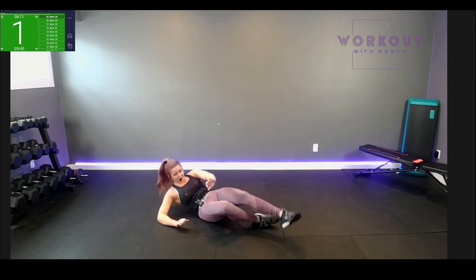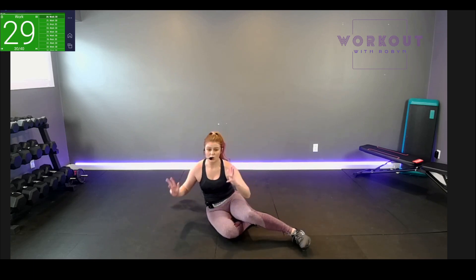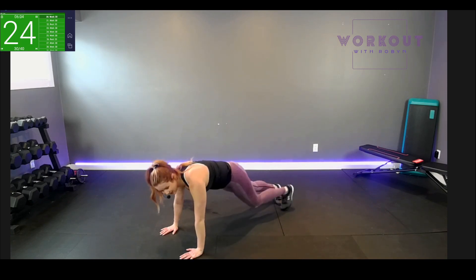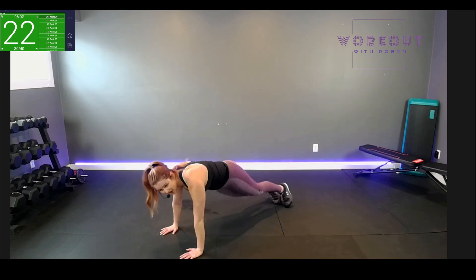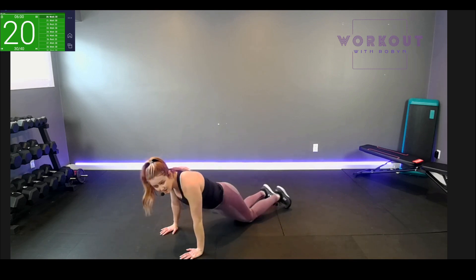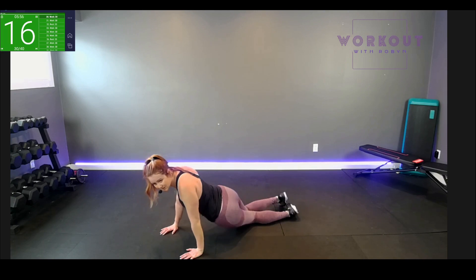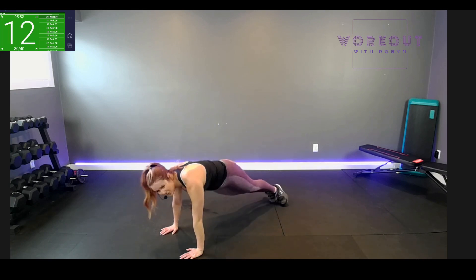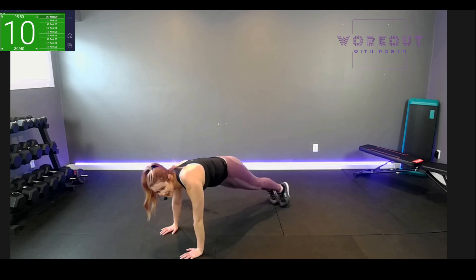Flip over into your plank — high or low, toes or knees. Hips side to side. We can do that on our forearms as well, or on our knees. Butt is low — remember, clench those cheeks. Just hip bone action — cross, core, cross, core workout. Ten seconds.